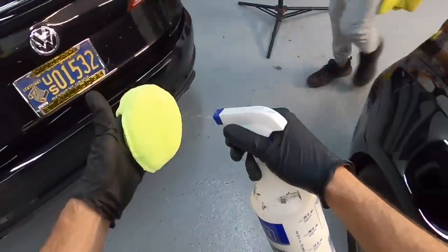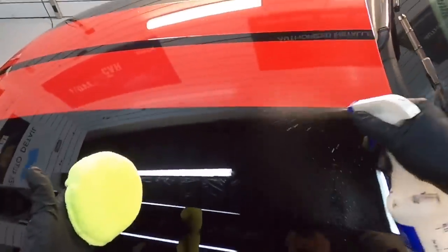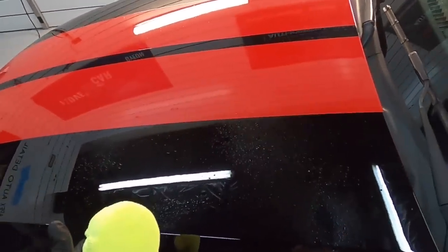Let me take a few seconds to give you the first-person view to show you just how quick and easy this sealant is to apply.